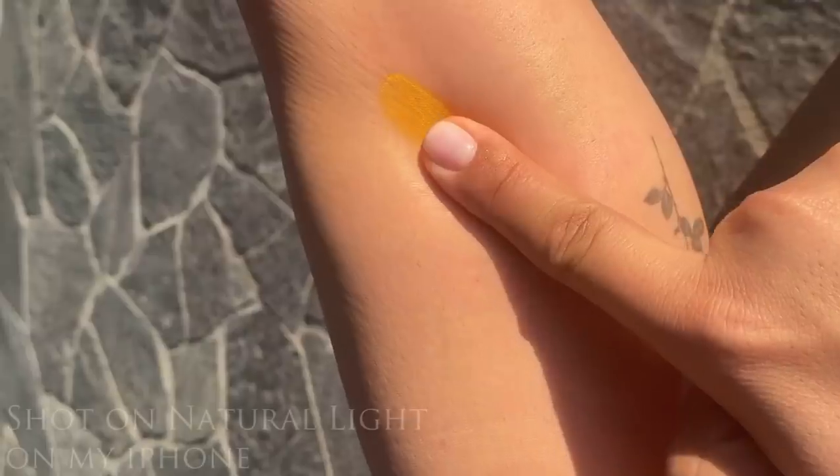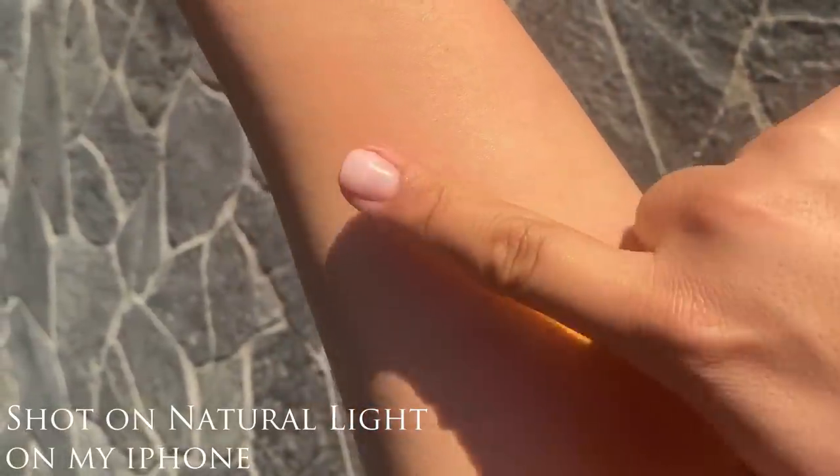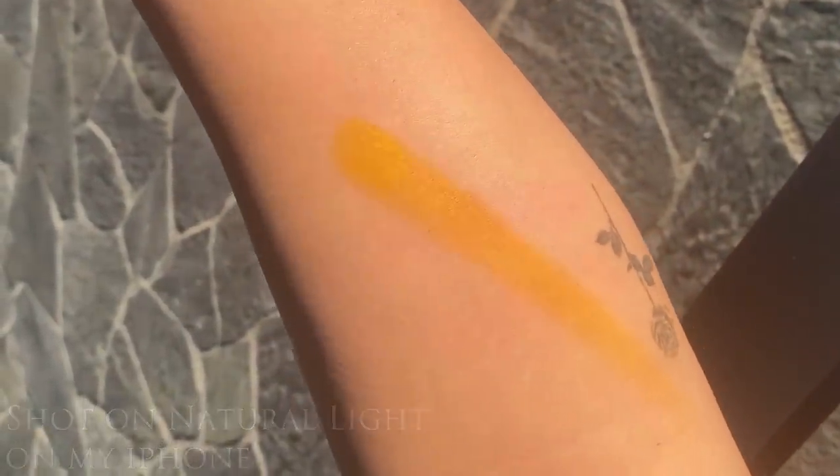You guys can see she is so vibrant. We're going to go ahead and do a little swatch on the back of my hand — she's super buttery, super pigmented. That's just one swatch. I'm going to layer it so you can see the way you can kick it up. Just adding a second layer right in there, and you guys can see she is so beautiful but still so wearable at the same time.